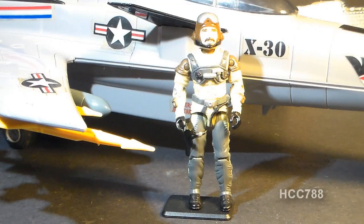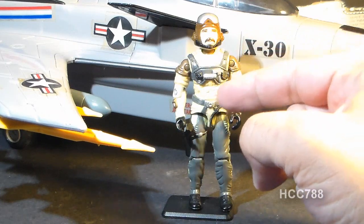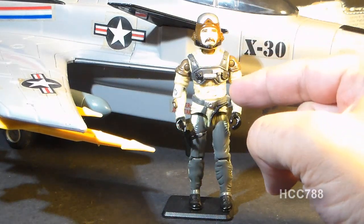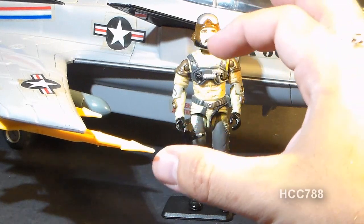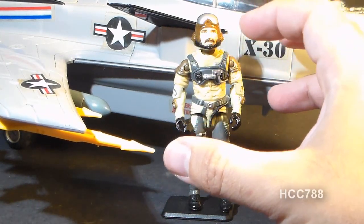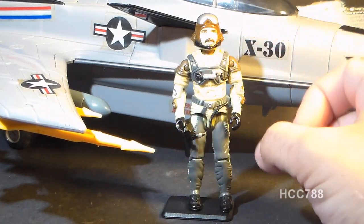Let's look at our pilot, Slipstream. He came with no accessories. He was wearing this pilot's jumpsuit, and there's some discoloration on mine — these light tan parts should all be the same color, but some have a little yellowing. If you're looking to pick up a Slipstream, all of those colors should match.